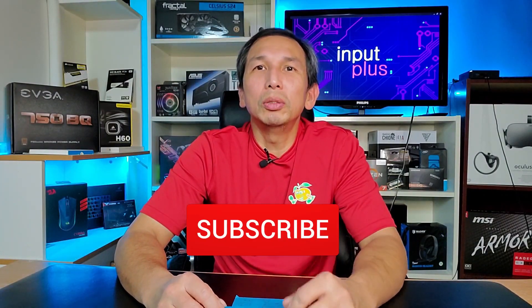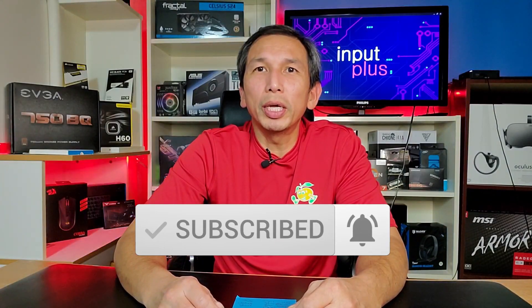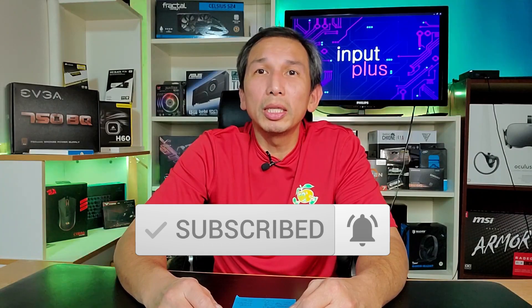Other than that, for the price and the slight boost in performance, I'll take it. If you liked this video, please click like — hopefully it helped you in some way. If you haven't subscribed to Input Plus, please do so. It'll help the channel immensely and keep me going to give you more tech videos. Until then, guys, bye!